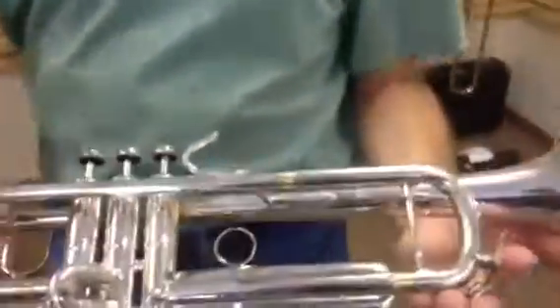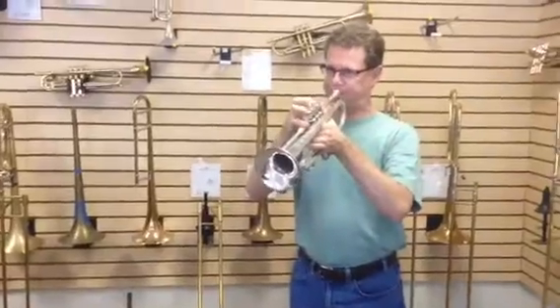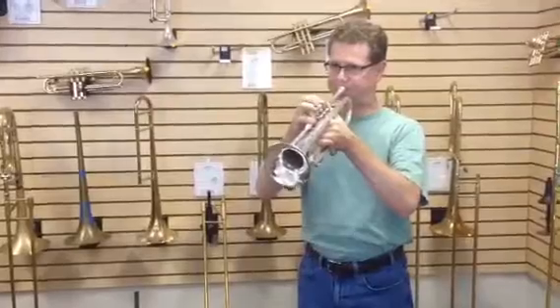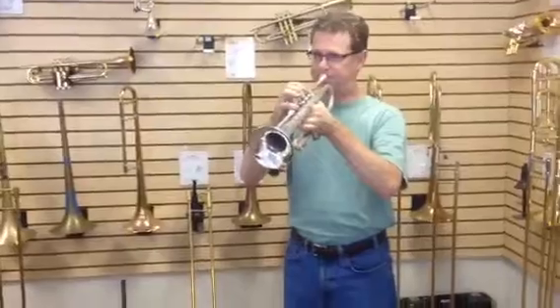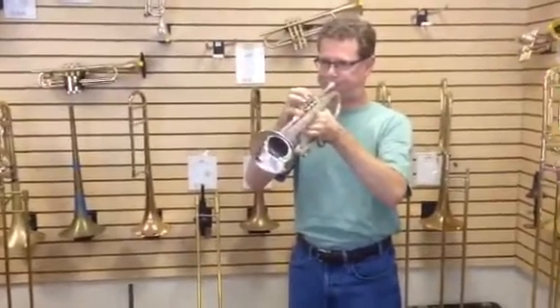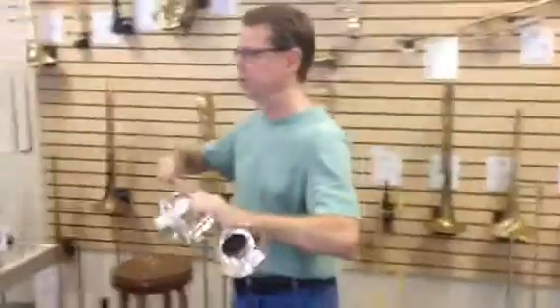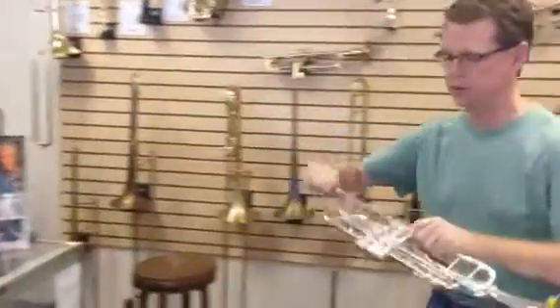There's a reverse lead pipe Bach. Yeah, got a Bach Strad 37 here with a reverse lead pipe. Let's give it a blow. I'm playing pretty much the same thing so you can compare the four horns and get an idea of the sound on each one.